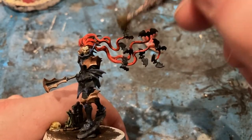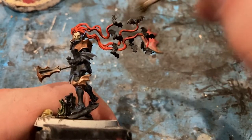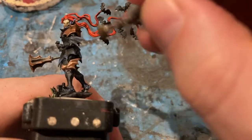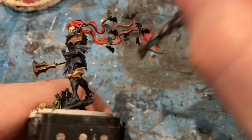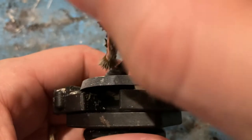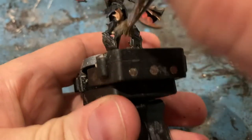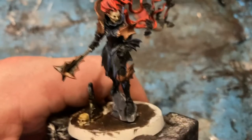The bat gets a little dry brush of Stormvermin Fur. For the base, a bit of a dry brush with light grey on the rock for a little highlight.